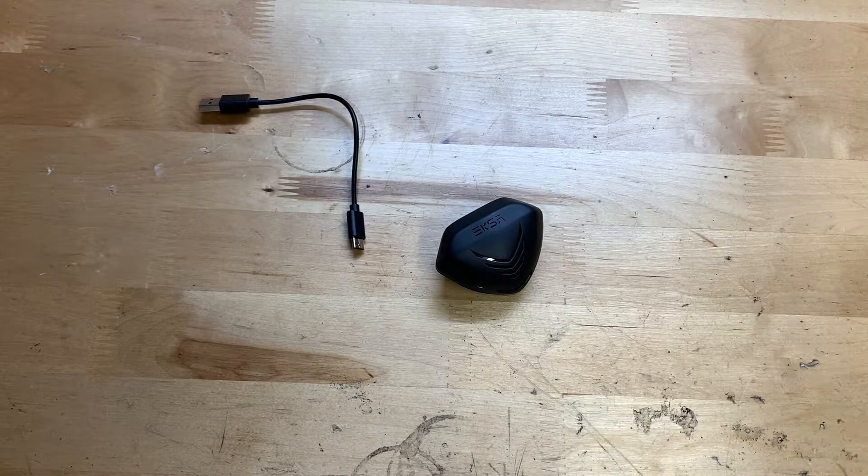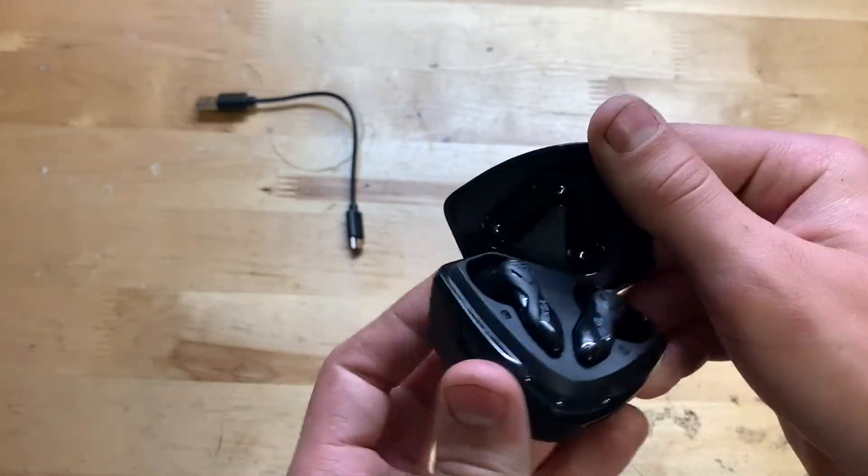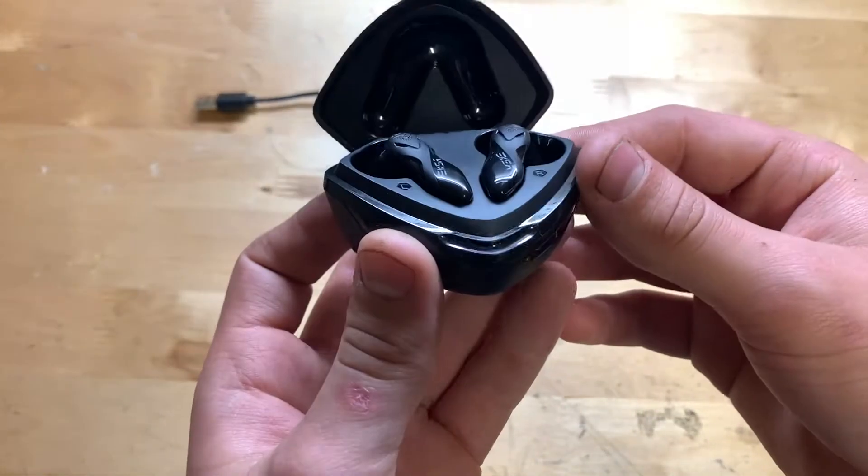If you typically like having your music down lower, or when you're playing games with the sound down lower, these will be totally fine for that. But if you really want to crank it up, they just don't get all that terribly loud. Other than that, I'm pretty happy with them — overall sound quality is pretty good.